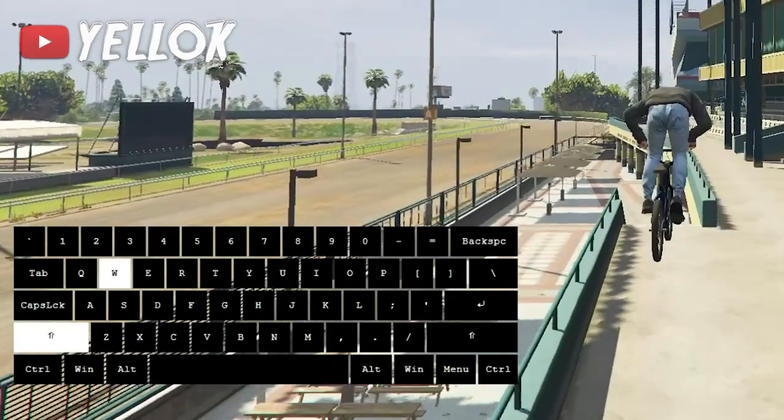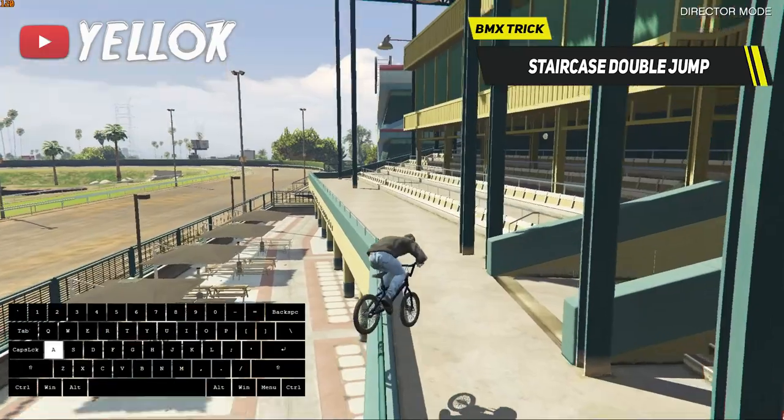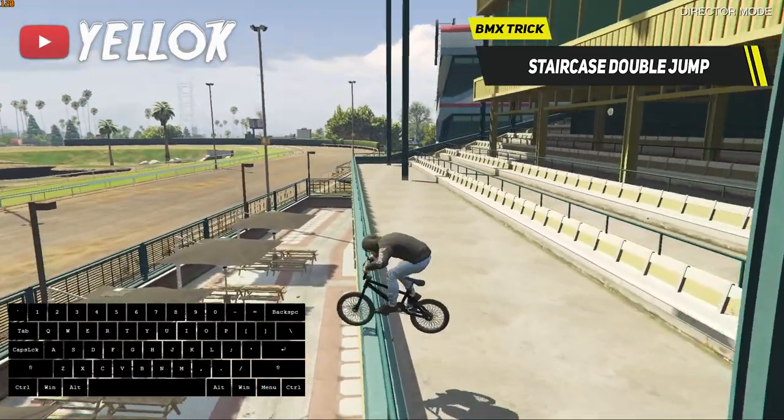GTA logic is so funny. And you can use this trick pretty well to perform awesome trick combinations, just like the one from Zamud, for example.